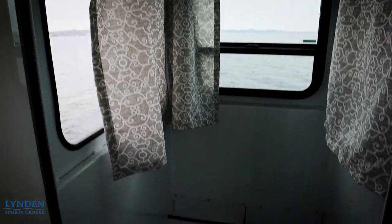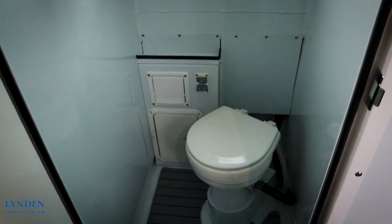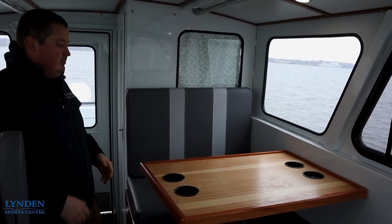Here on the port side we have a spacious head. It does come with privacy curtains, a light in the ceiling, and it also has a drain in the floor so you can use it to wash up and the water will be pumped overboard.